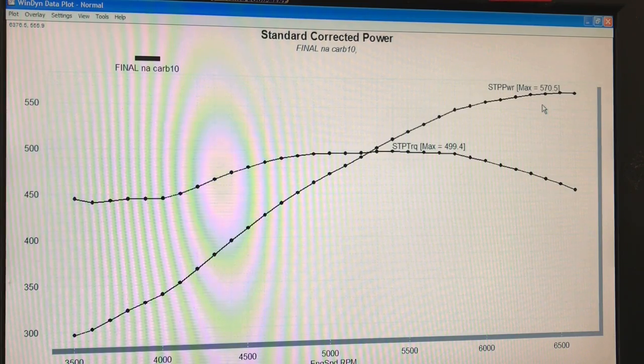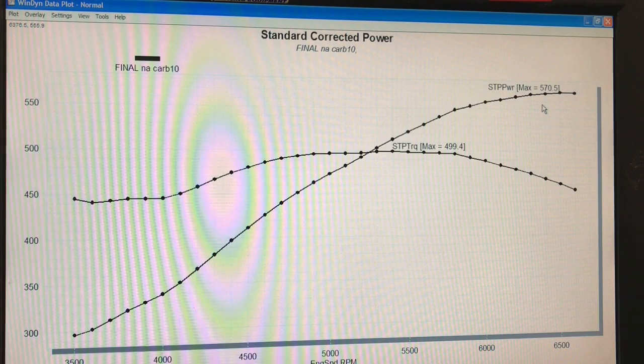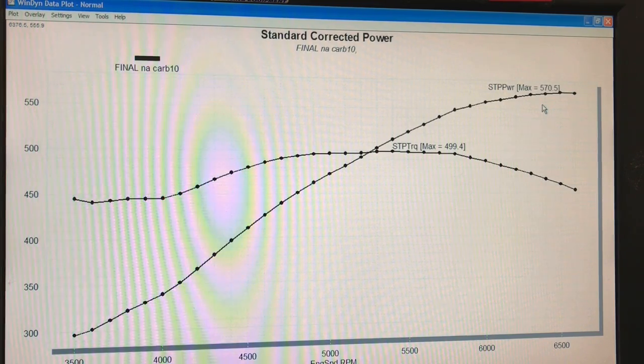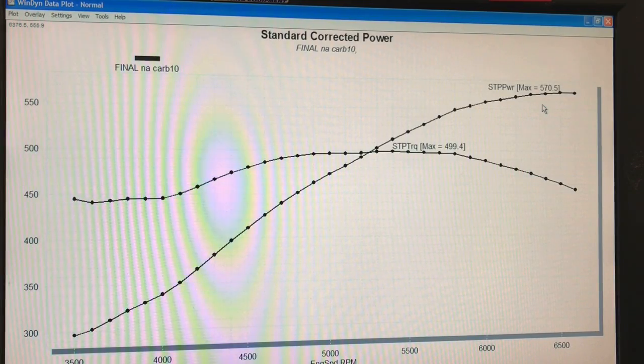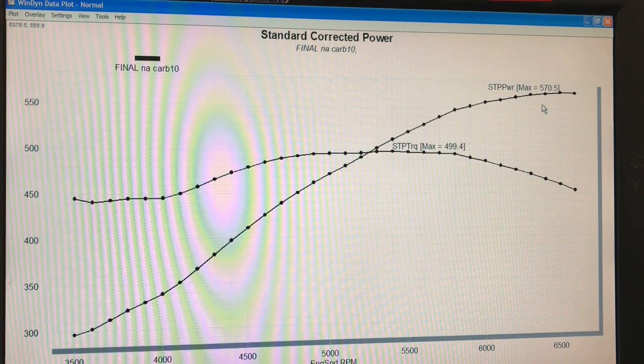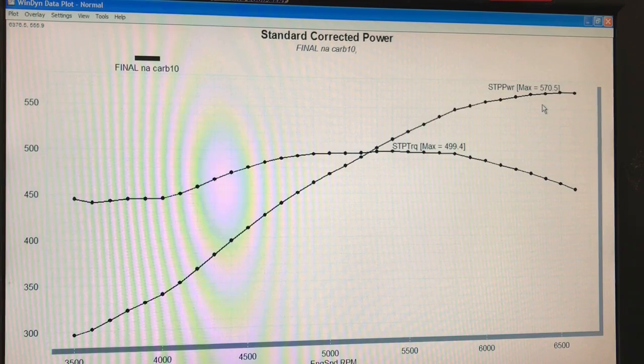This is actually the starting point for a combination we're going to be adding turbos to. We're going to remove the upper lid of the Holley with the carburetors and put a single throttle body fuel injection lid on there, then run two turbos blowing into that. Between the lid and the lower section of the Holley, we'll sandwich an air-and-water intercooler. So it'll be intercooled with twin GT3582 turbos, running on E85. 570 horsepower is a pretty good NA starting point to reach four-digit power numbers.